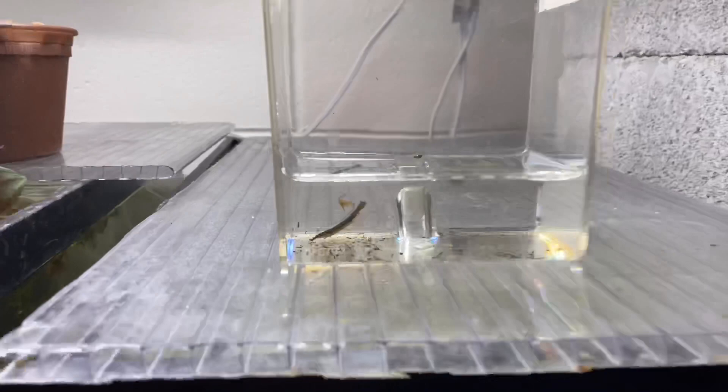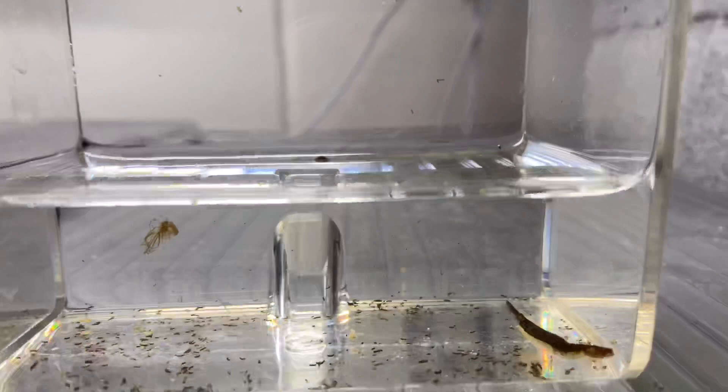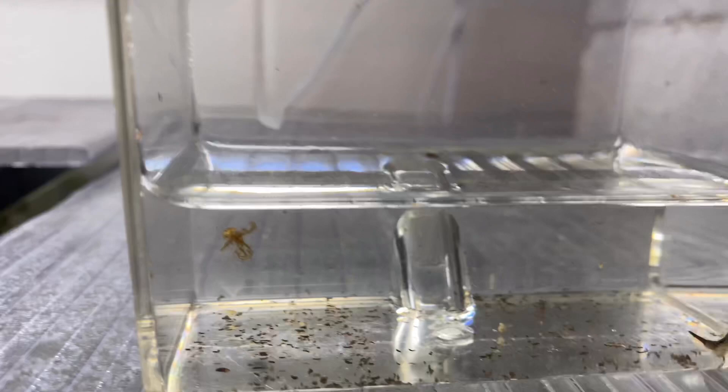Look how crazy it looks! So the experiment today is we're gonna put one of our feeder fish in this water of death. See if you can see the fangs on this thing — I really need to get a better camera, guys.